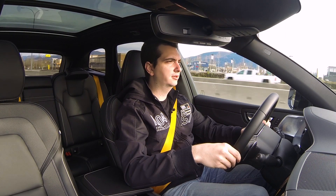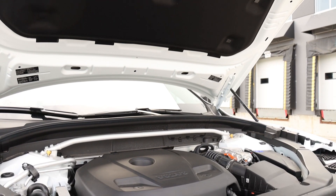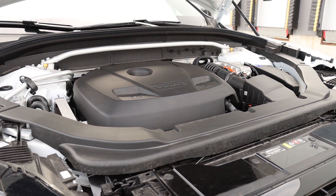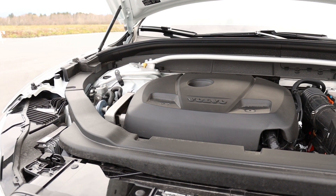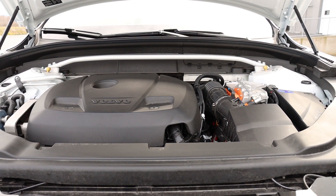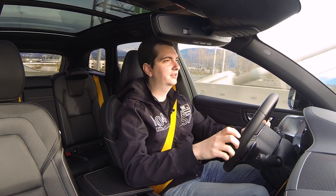So what makes this Volvo different than all the other Volvos? Well it's the fact that it's a high performance hybrid. It's driven by a two liter turbocharged and supercharged engine that produces 316 horsepower on its own, and then it's given an electric motor which powers the back wheels and an electric generator on the engine itself. The total system output is 415 horsepower and 497 pound-feet of torque.